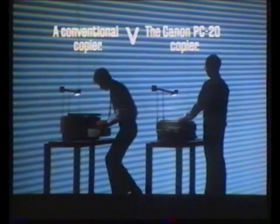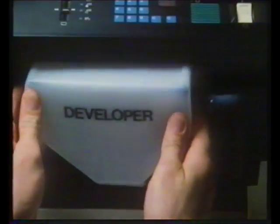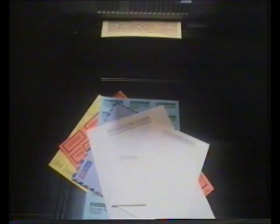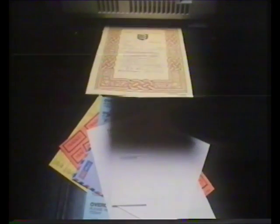The Canon PC20 copier has toner, developer and drum in one neat replaceable cartridge. The conventional copier hasn't. And the Canon, with simple cartridge changes, can reproduce in up to three colours on any kind of paper, including acetates. The conventional can't.